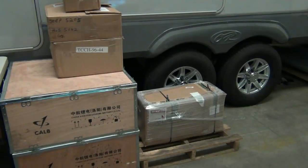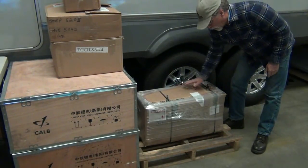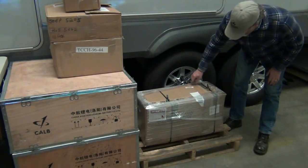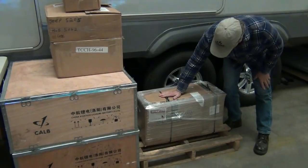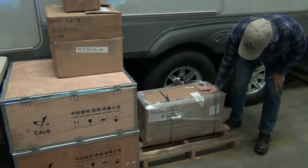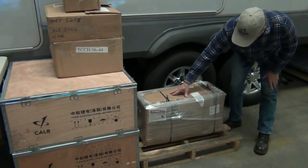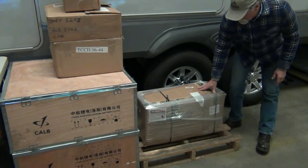First off, we'll talk about a main component. Right here on the pallet, boxed and ready to go — it's actually two boxes. This is a motor, and this is the controller. In this case, this is the High Performance Electric Vehicle Systems AC51 and the Curtis 1239 controller.